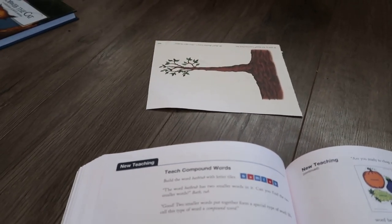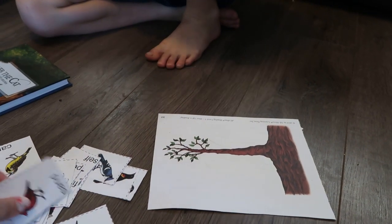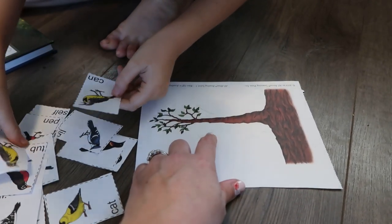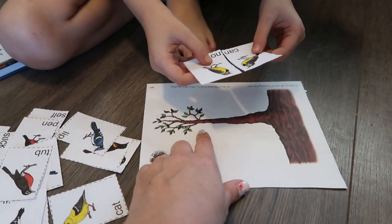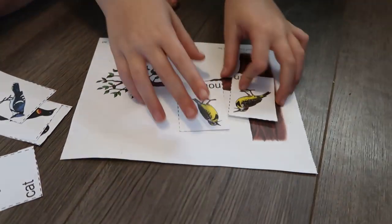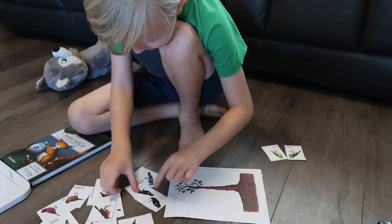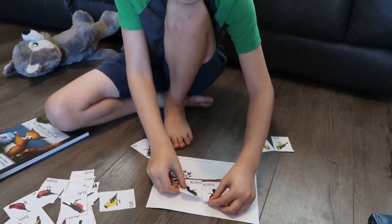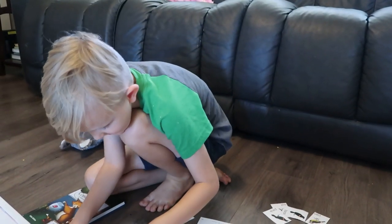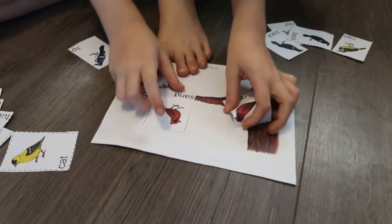We're going to play a game with these birds. You need to find two matching birds, put them on the branch together, and see what word they make. — 'Can' and 'not' — together they say 'cannot.' Good job. — 'Back' and 'pack' make 'backpack.' Good. — 'Quick' and 'sand' — 'quicksand.' Nice.